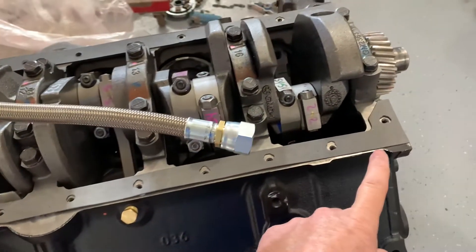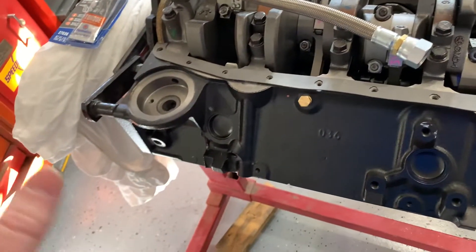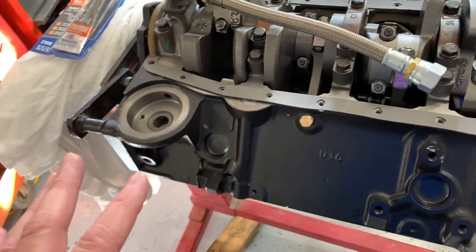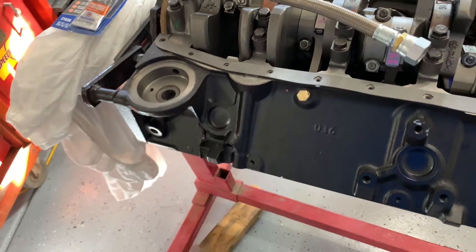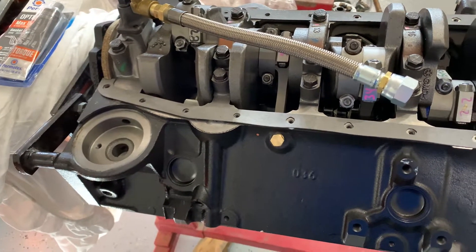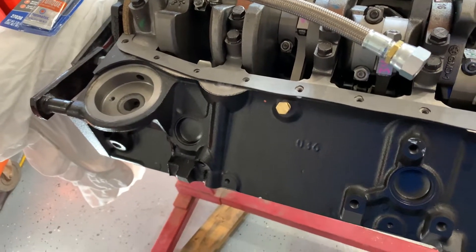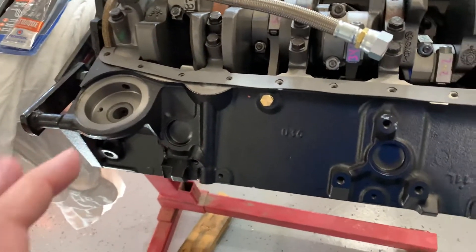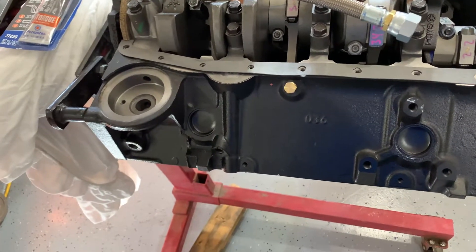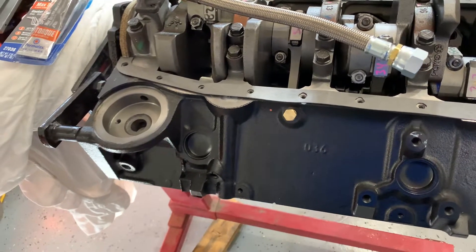One key prep step is to chase all the threads with the tap. This is a brand new block so I don't have a lot of concerns, but if you're dealing with an older block or one that came back from the machine shop, it's always a good idea to chase all the threads and make sure you've got a good hole so you don't get bound up. Another thing is to measure all the hole depths so you know you have the right screws — we're taking an automotive block and doing a marine conversion, whether you're following a core or building from scratch using parts from someone like Hinkle.